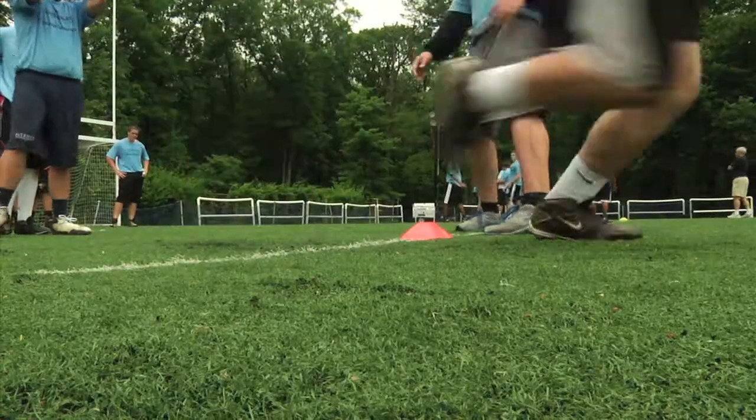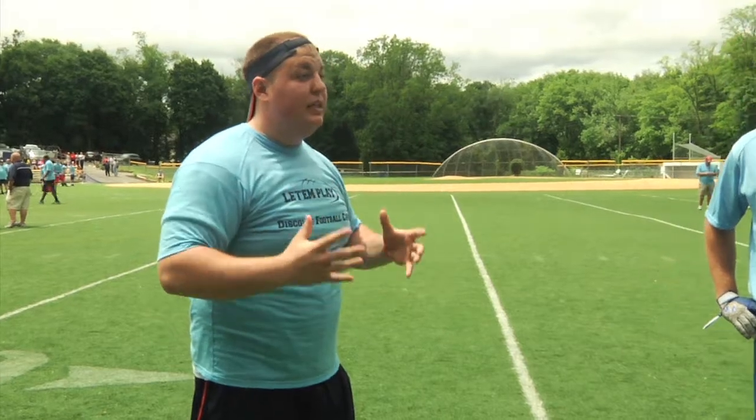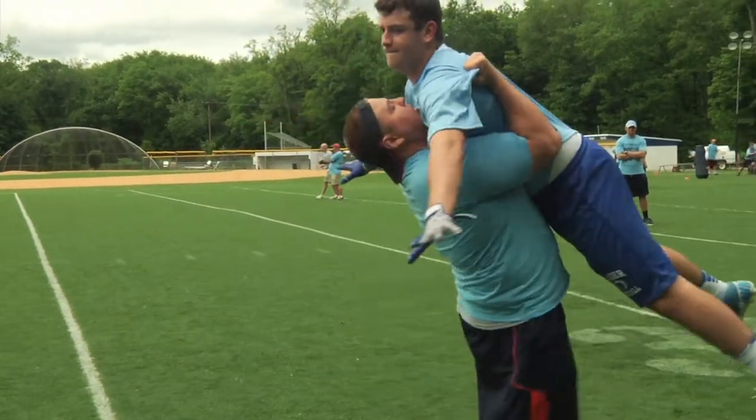Go! Go! It's important that you guys know how to tackle correctly, because that's how people get hurt. Second step, double underhook. Second step, hold the hips, and off the ground.